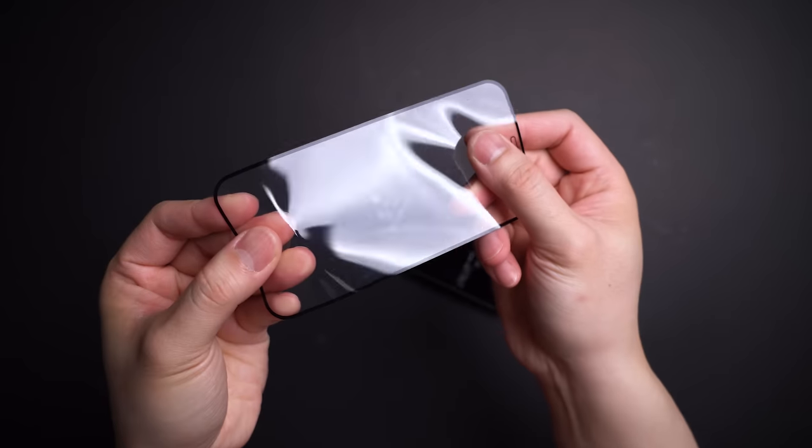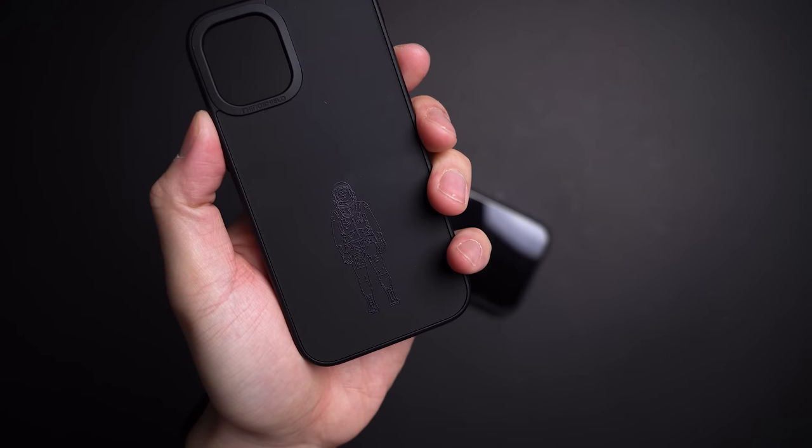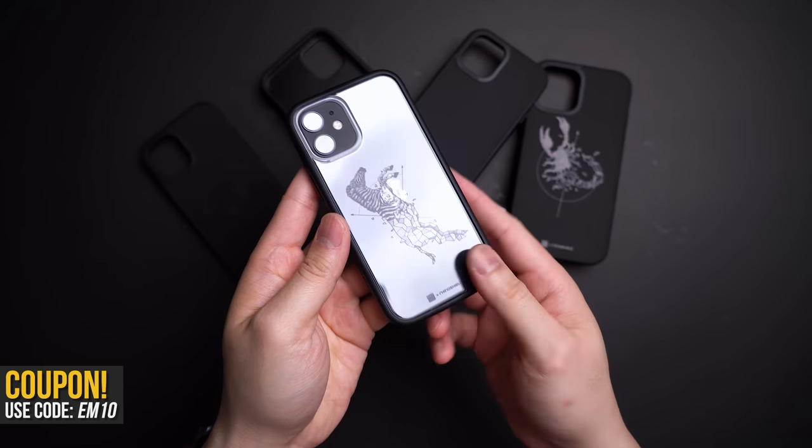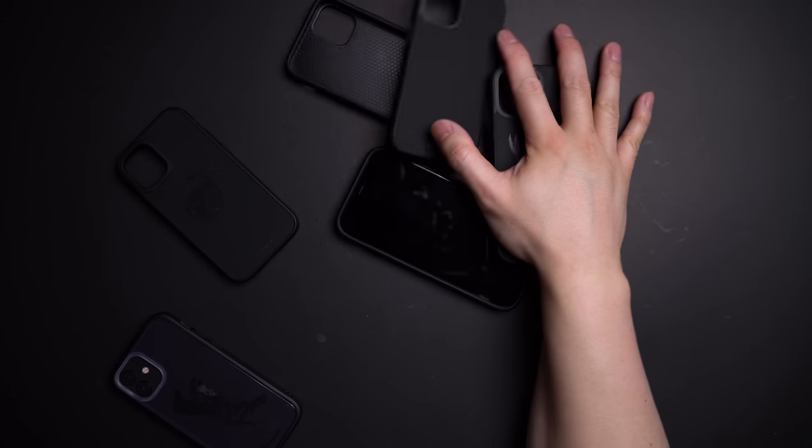Along with all their other black on black cases — because this is the blackout series after all — if you also dig the black on black vibes, you can use my discount code to save some extra money. Links and details are in the description down below.